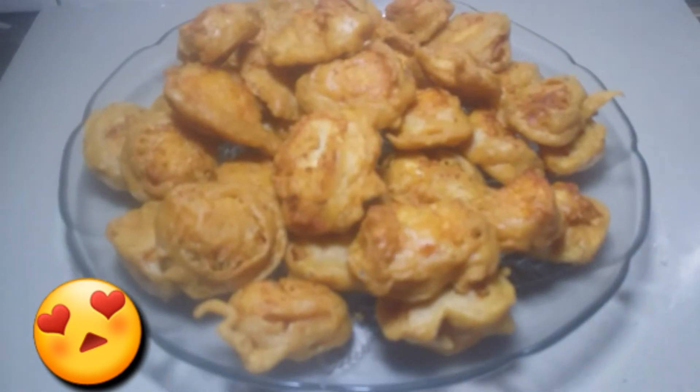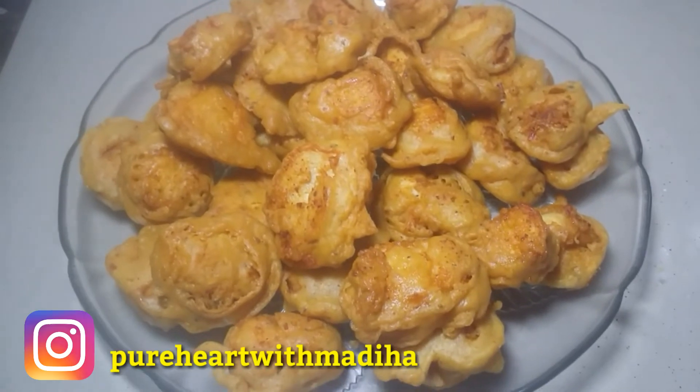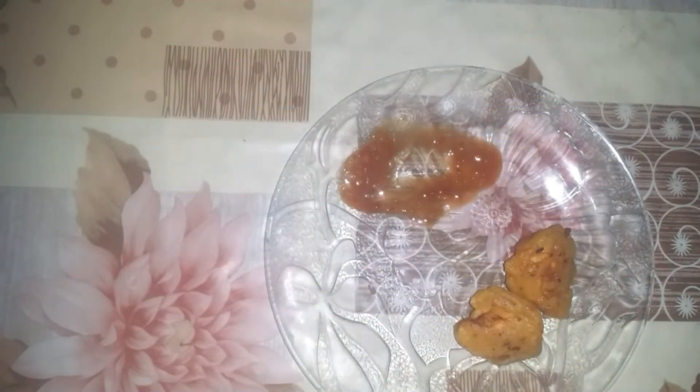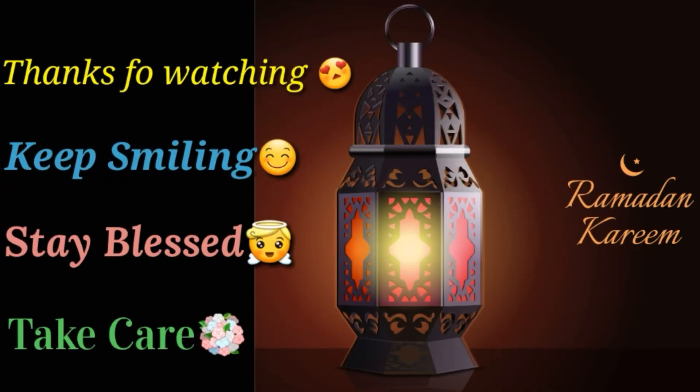You should try this recipe and give me your feedback in the comment section. You can also follow me on Instagram and Facebook — the link is below. Now look how crispy it is — so crispy and seriously juicy on the inside! I will serve it with ketchup. Thanks for watching, keep smiling, stay blessed, take care. Allah Hafiz, bye bye!